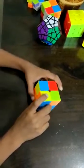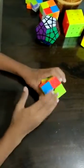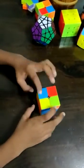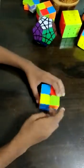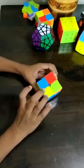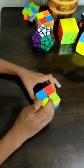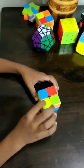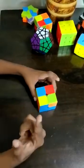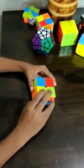Next, we have to do the face on the top. You have to use the R U R' algorithm. If you see something like this — one yellow facing here and the yellow facing up — you have to put it in front of you and do R U R' prime.